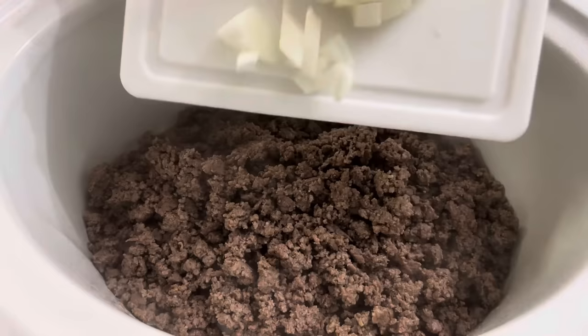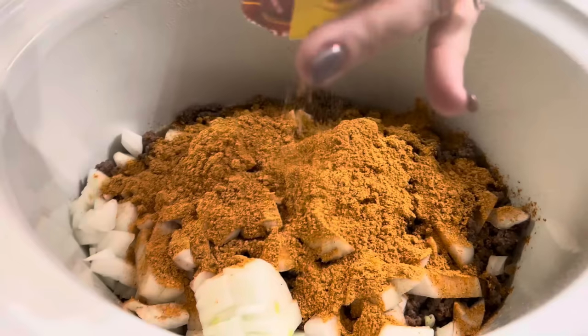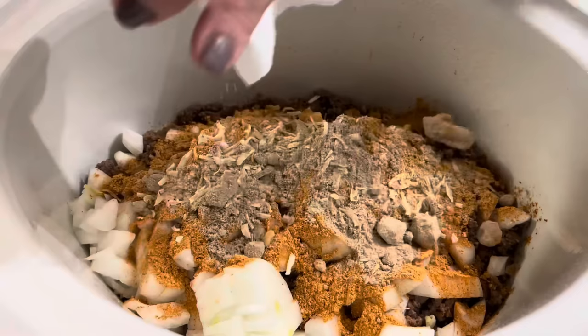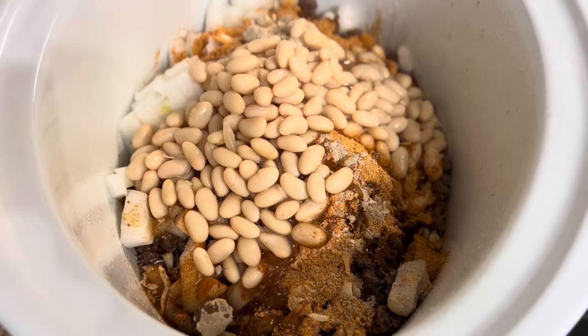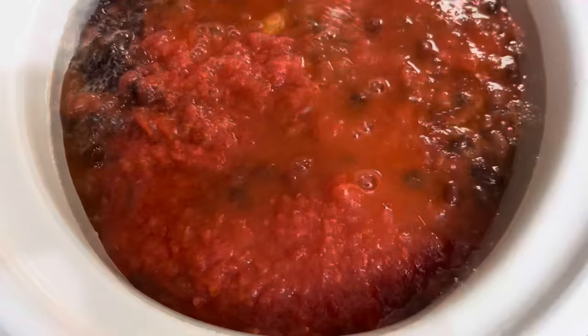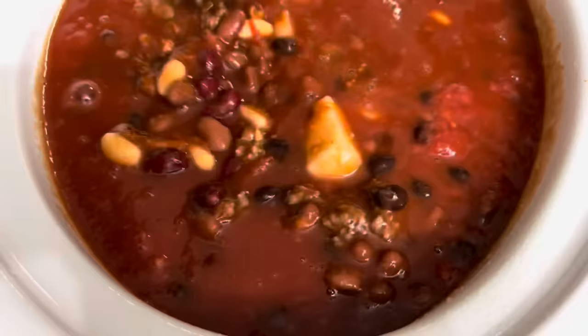First things first, we're going to dump our ground beef in there, that whole onion on top, both packets of the Chili-O seasoning — about a packet per pound of ground beef — and this packet of Beefy Onion Soup Mix goes on top. Now we're just going to dump in all the beans and all the yumminess. When I dump in these beans I don't drain them — it's extra flavor and it helps make the broth of the chili as well. We've got everything added into the crock pot, so I'm just going to carefully give this a stir. Then it'll cook on low for about 8 to 10 hours.